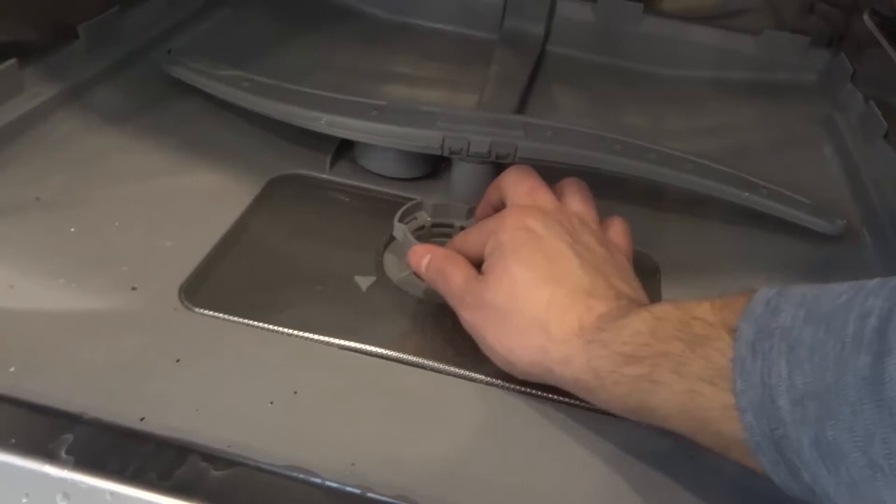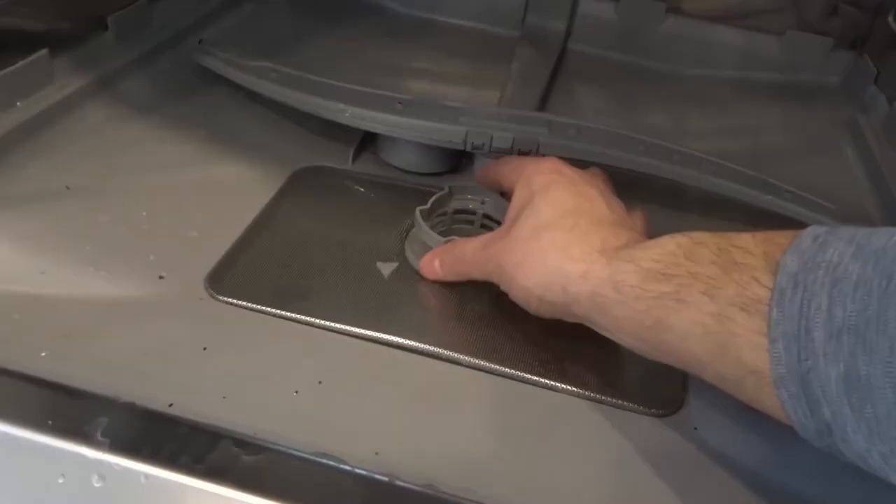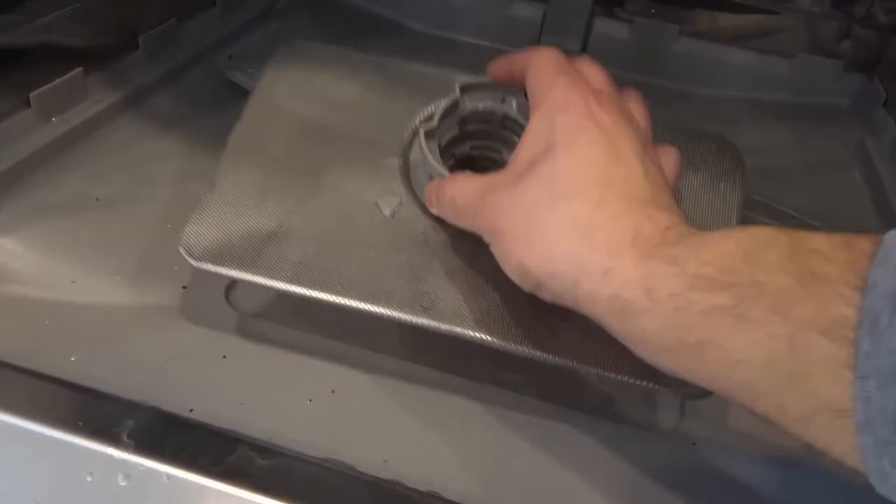Go to the upper drain trap and turn it counterclockwise. When you turn it counterclockwise it's going to free up both the upper drain trap and the lower drain trap. You want to remove it — watch out for that — and remove it just like that. As you can see, this is what it looks like. I'm going to place it right over here for a moment.